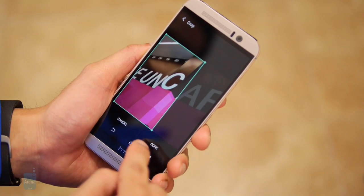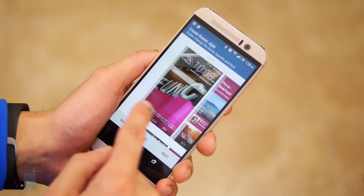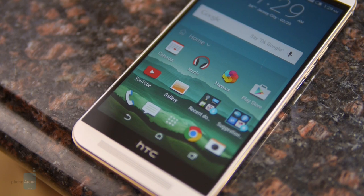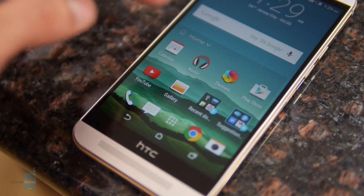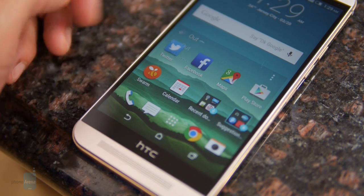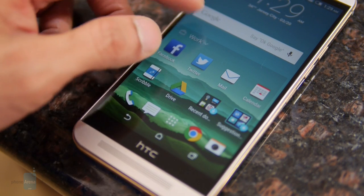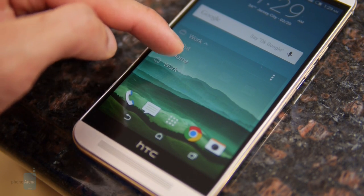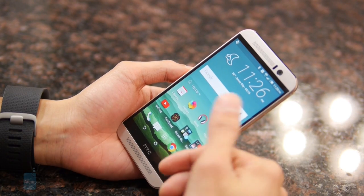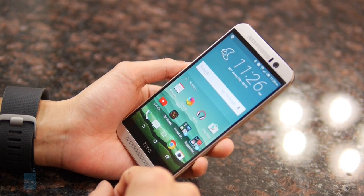Another new addition is the HTC Sense Home Widget. This is pretty useful if you're the type of person who likes to be organized, because it knows when you're home, out, or at work. The cool thing is it'll intelligently provide logical applications — so if you're at home, you might see more social networking apps. If you're at work, you'll have things like the calendar and mail apps at your disposal. And when you're out, it gives you things like Google Maps. It changes over time depending on your usage.